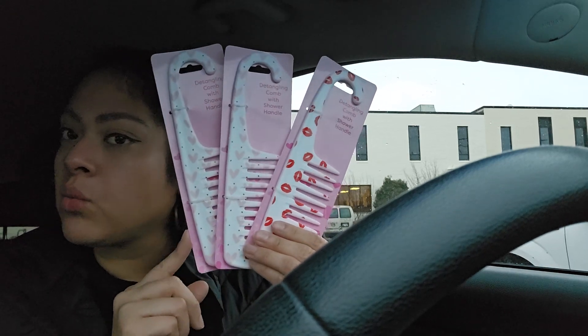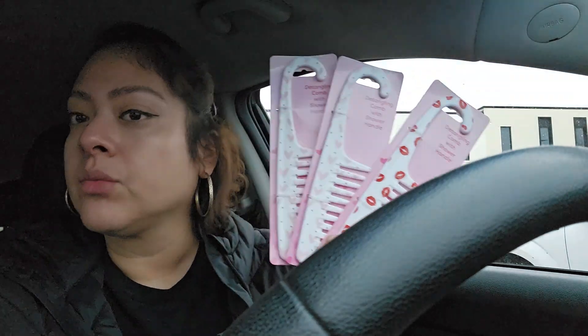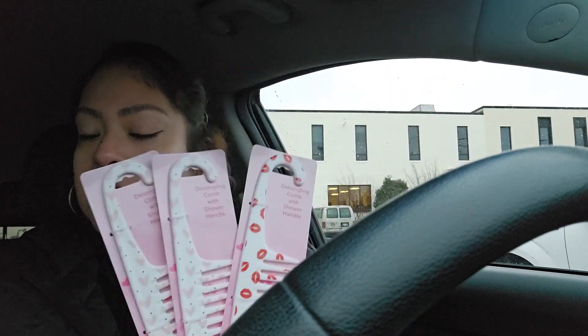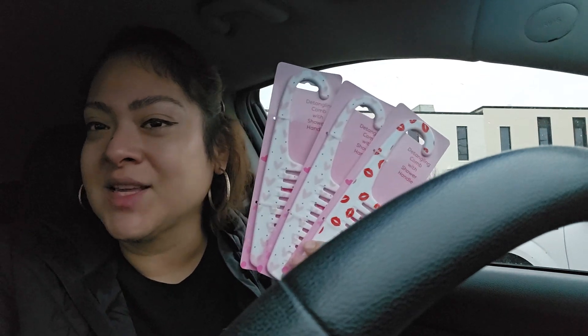This is going to be my part one haul of Dollar Tree, and part two will be coming up soon. So make sure you guys hit that little notification bell, subscribe to my channel, and wait for part two. Until next time — bye, you guys!